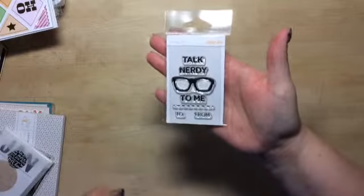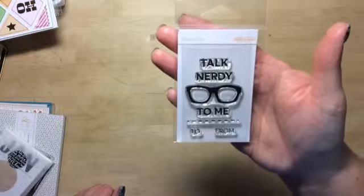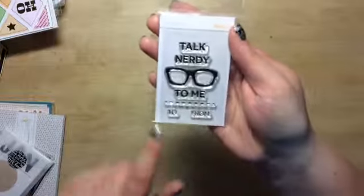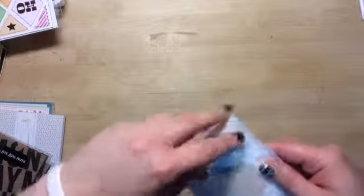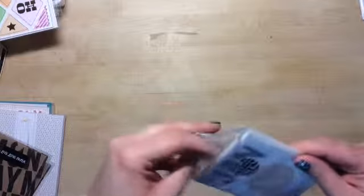This was a stamp set that you could pick up — I had to get it. It says 'Talk Nerdy to Me,' and it's got to and from, it's got the glasses, a little stitch line.